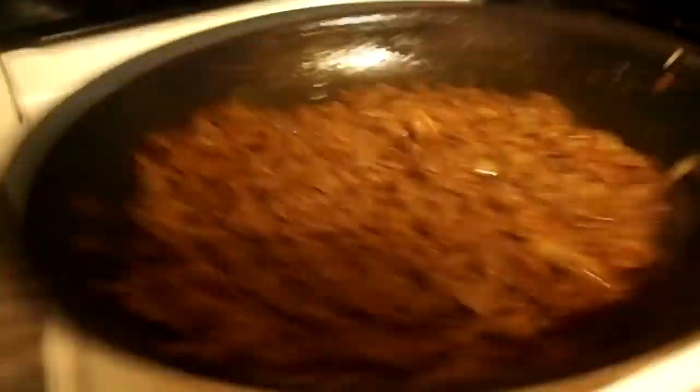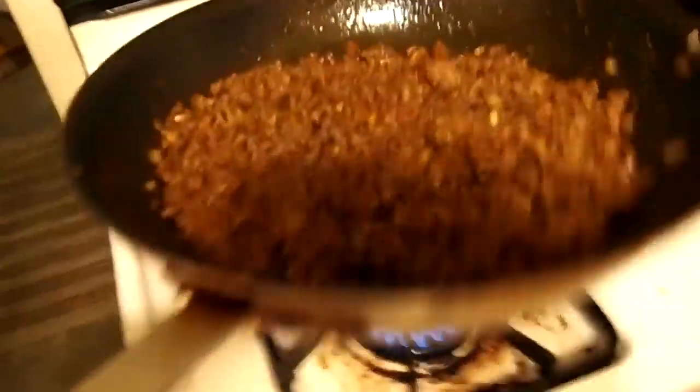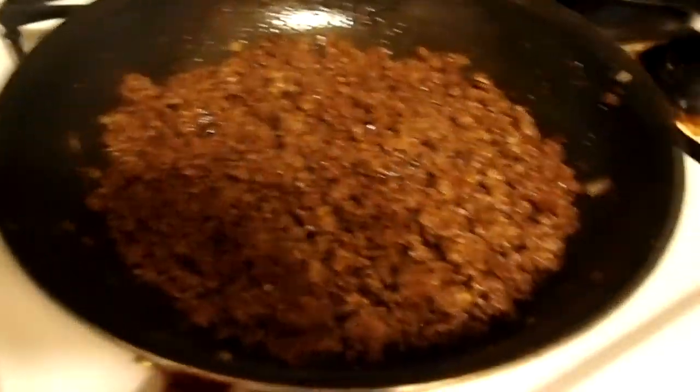I got so wrapped up in the mix I forgot to record all the stuff I was doing. But look at that — one hand holding the camera, one hand flipping, left-handed on top of that. I'm glad I didn't lose it. Anyway boys, looking good, isn't it?